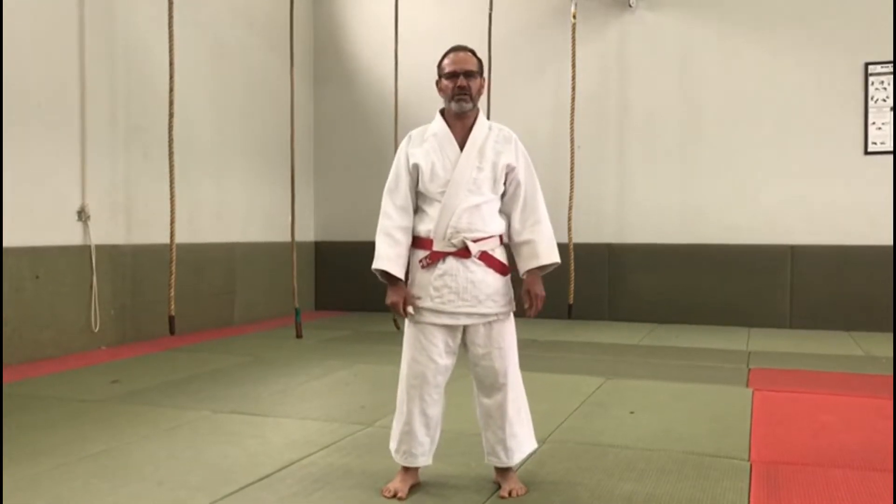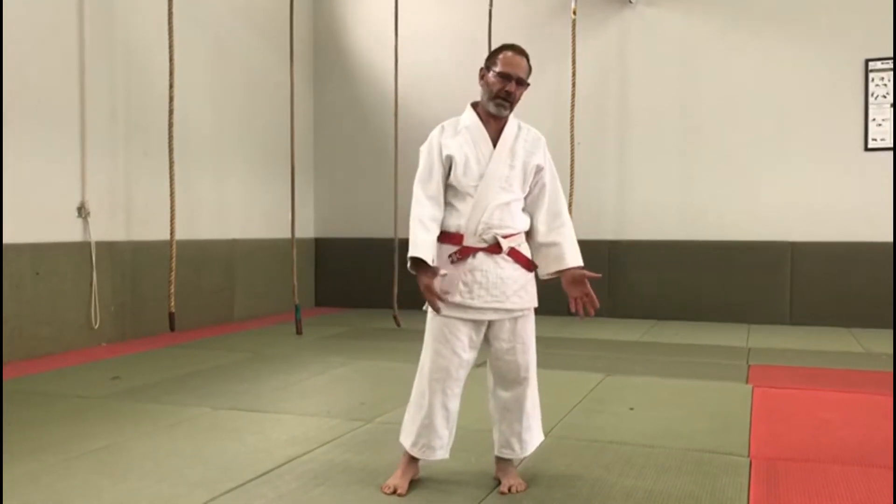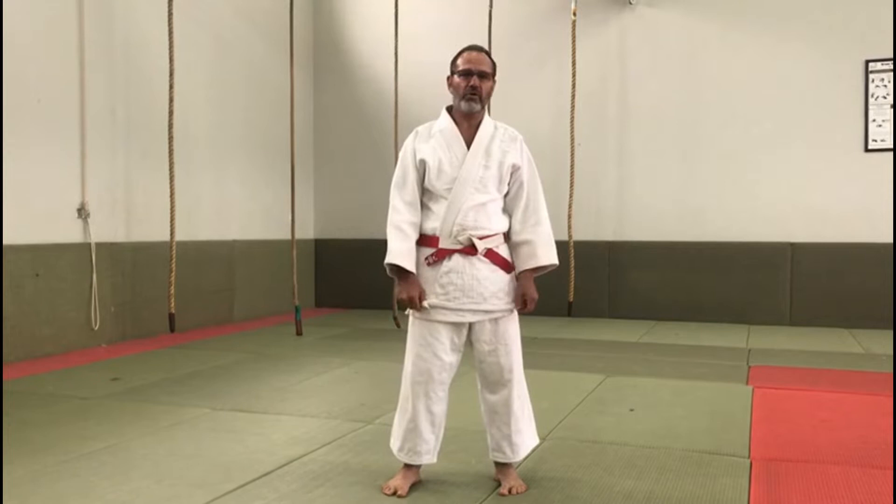We will make two different video sessions, one for the beginners and one for the more advanced. Beginners are considered guys and girls who started this year, and are white, yellow and orange belts. The more advanced guys will be the green belts and higher.